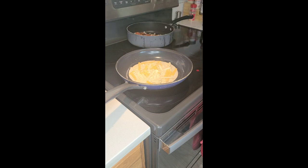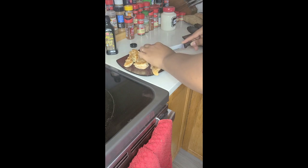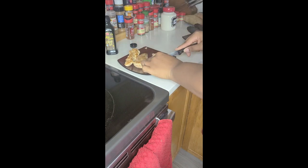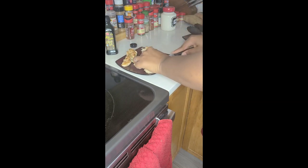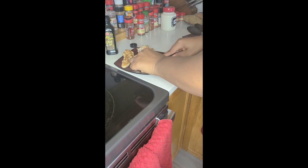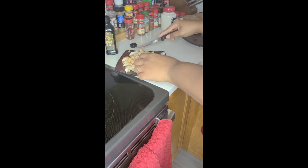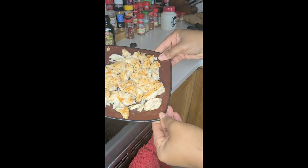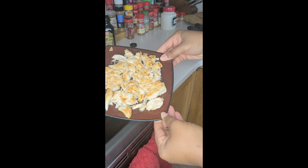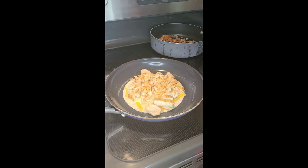Our vegetables are done so we are going to remove them from the heat. While our cheese is melting, we are now going to cut up our chicken. The reason I didn't cut up the chicken earlier is because I like for the chicken to maintain its juice — I give it a period of time to rest so I hold on to all of those juices, because we do not want a dry quesadilla. You can cut your chicken into strips or simply pull it apart. I chose to cut mine into strips because the chicken is still hot and I want it to be pretty thick.